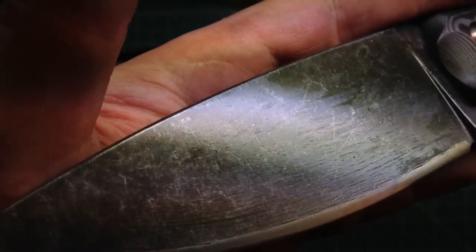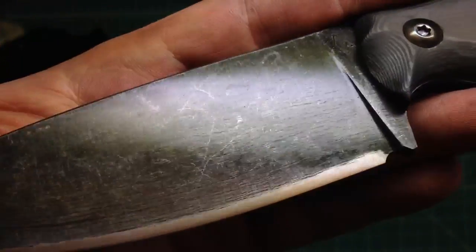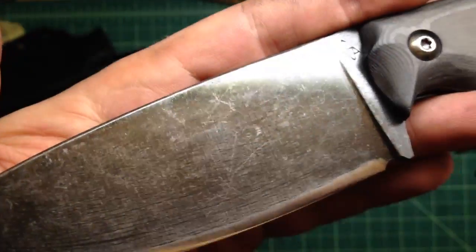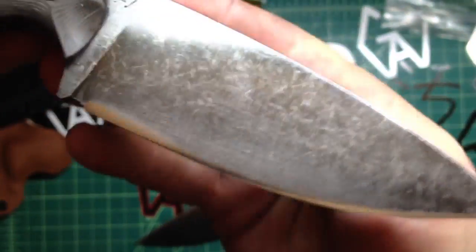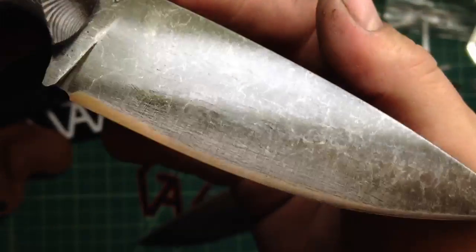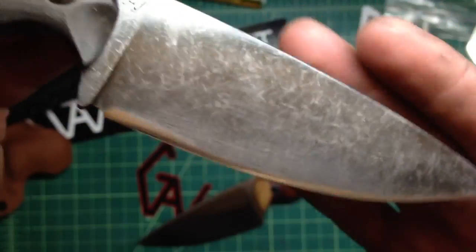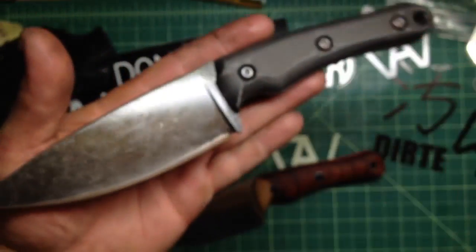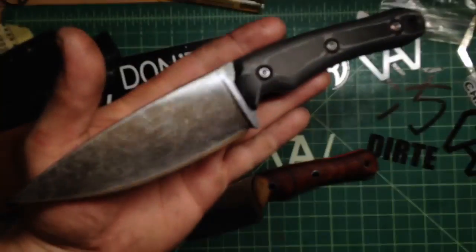And you have again that really cool grain of the steel over the whole blade, which I like a lot. It's such a cool look to it — it's almost like a Damascus, but then you have that stone wash and all that, like a bunch of different things going all together. And just the overall look of it, it's pretty neat.